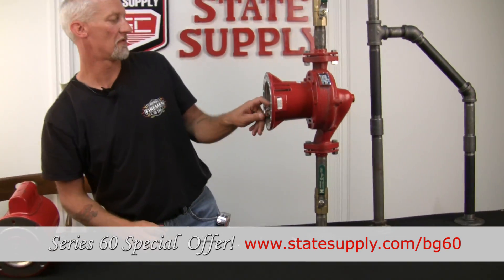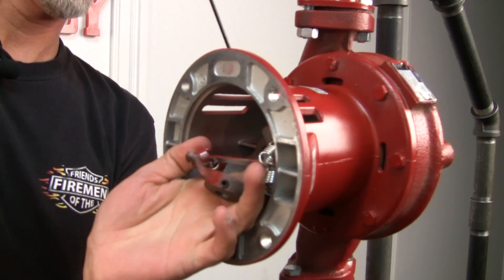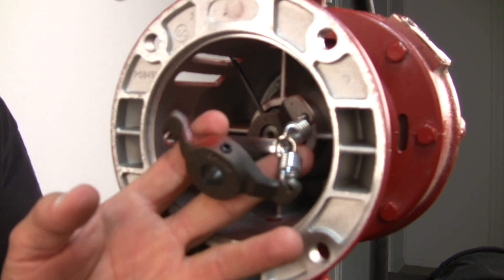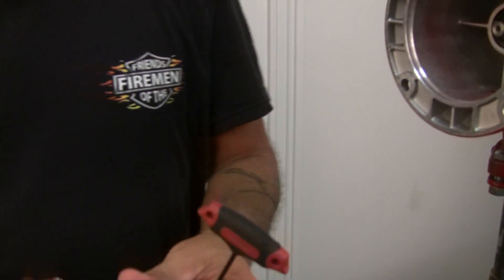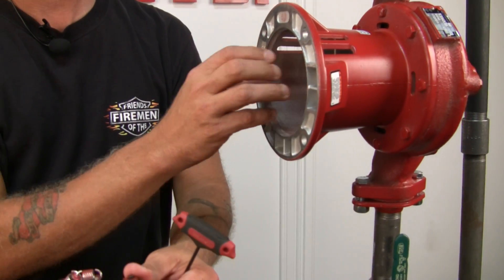Then you can come in here and remove the coupler from the bearing assembly. It's the same type of set screw — just unscrew it and pull it off the shaft. Notice that the V of the coupler always goes towards the bearing assembly shaft.